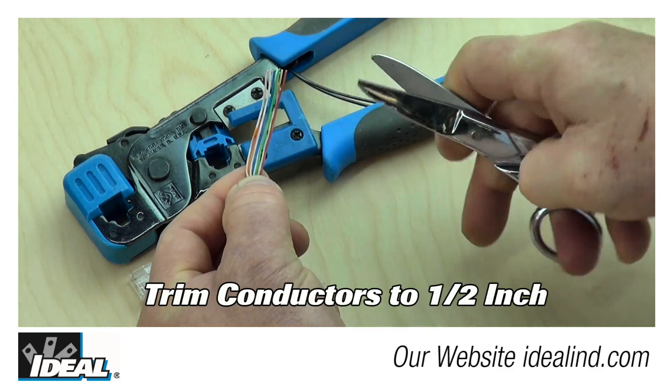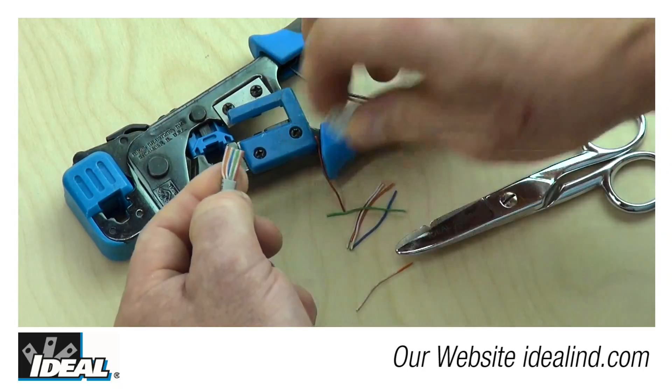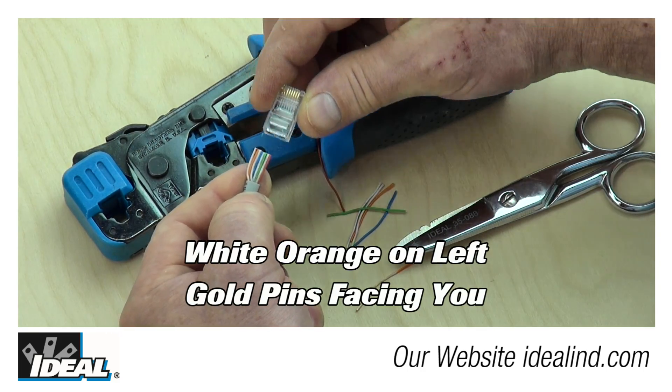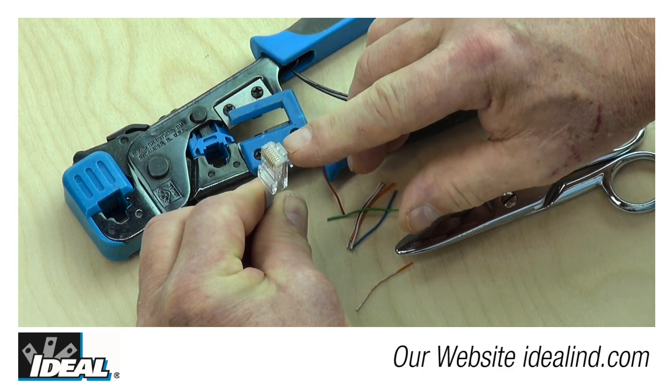The next step is to trim them approximately a half inch from the outer jacketing straight across the pairs. With the white-orange on your left, go ahead and pick up the modular plug body with the gold pins facing you and insert those pairs into the modular plug, ensuring that they are fully seated.